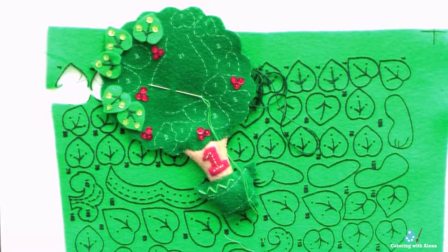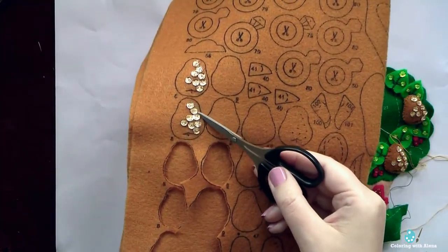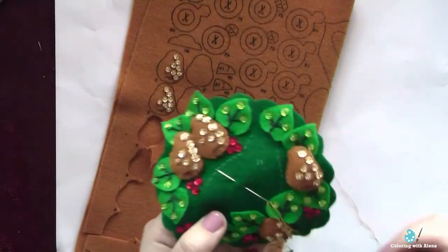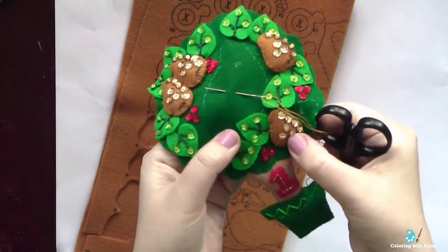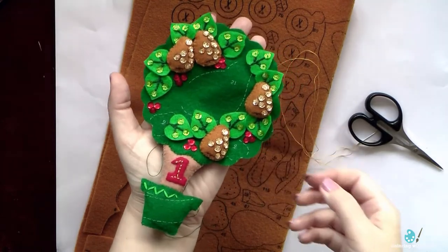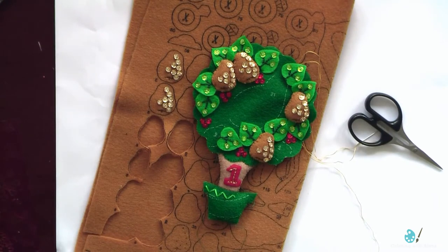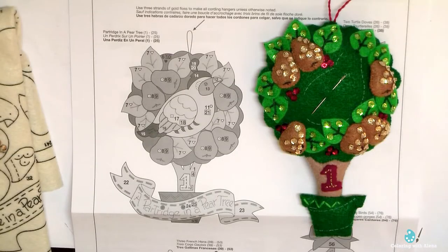It's very easy to go step by step. The number of each detail is printed on the felt, and the same number indicates where we need to stitch that detail on the main ornament. Now I'm working on the pears — I embroidered them and added sequins and beads. I also stuffed each pear so it has a front and a back. Thanks to the good quality of the polyester felt, it was easy to work even with the small details and fill them with polyester stuffing.